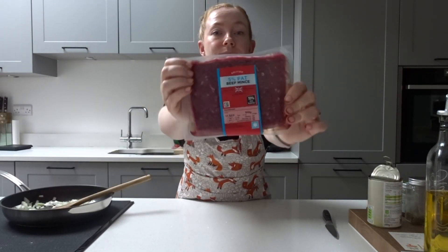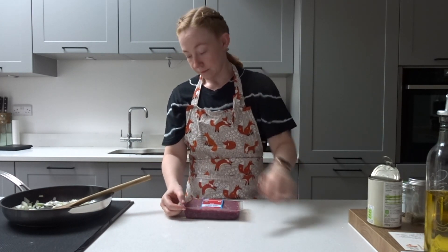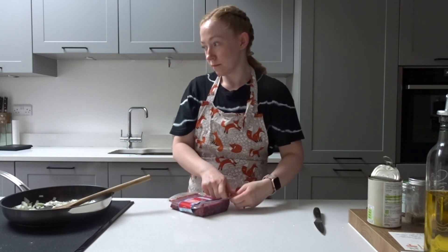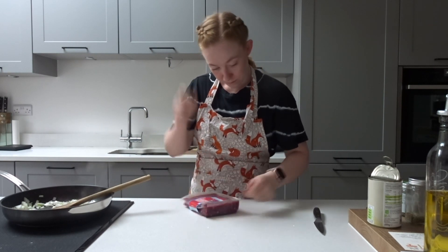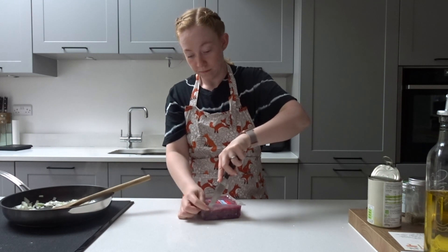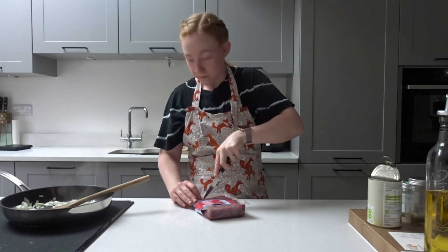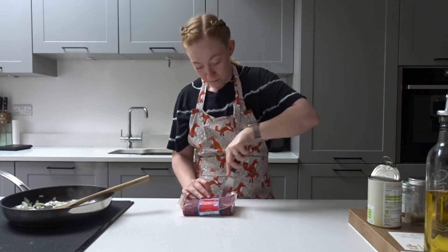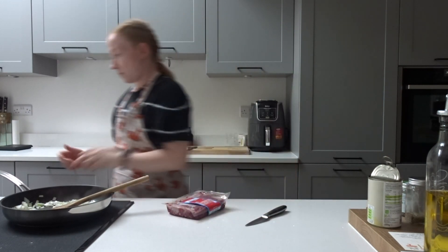Then you're going to grab some beef mince — the recipe calls for 500 grams and I am using the 5% fat beef mince. I find you don't want too high a fat content on your beef mince for this; it just makes it taste a lot nicer and it's a lot less greasy. You're going to add the mince to the pan once your onions are nice and soft, and fry off that mince until it's nice and brown.